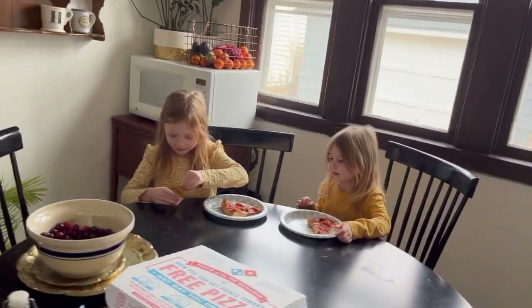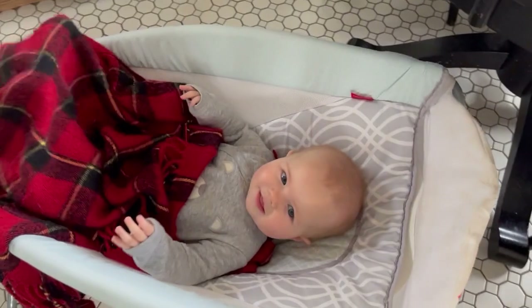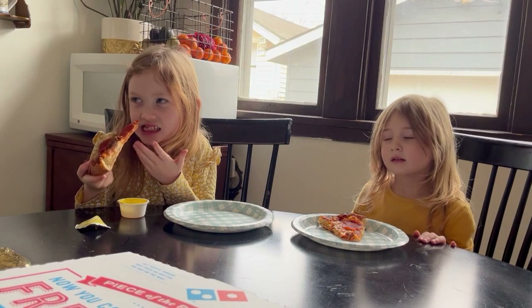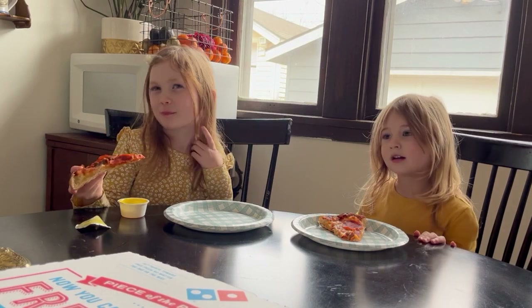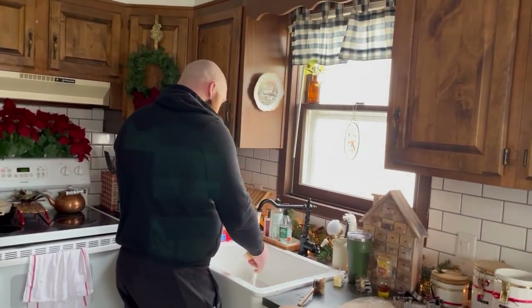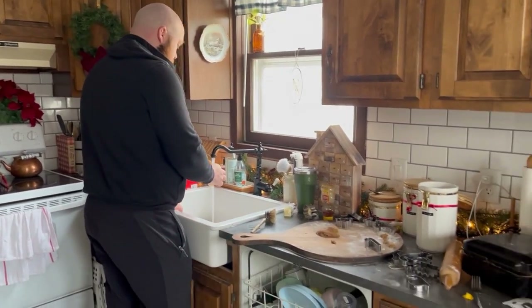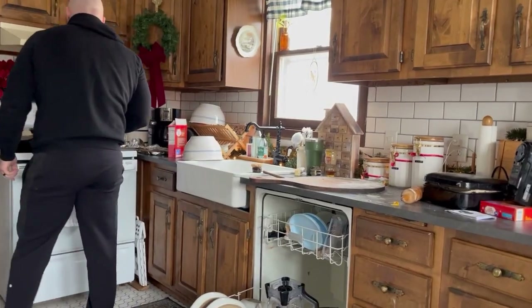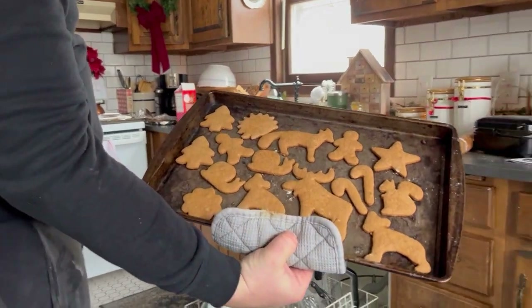Oh, you better watch out, you better not cry, you better not cry — I'm telling you why — Santa Claus is coming. Oh, Santa Claus is coming. Alright, let's see them. How do they look? Cute. Does it look good? Mm-hmm. Nothing happened. Let's see. Can I have a deer?